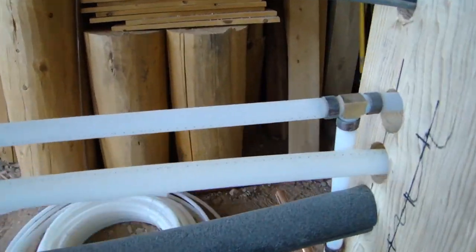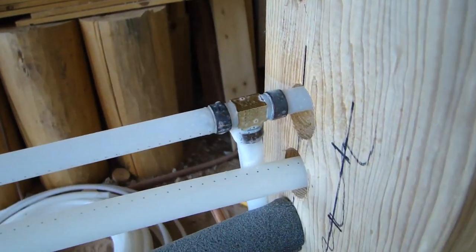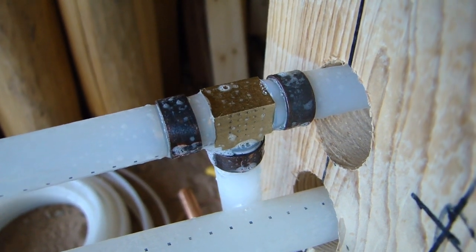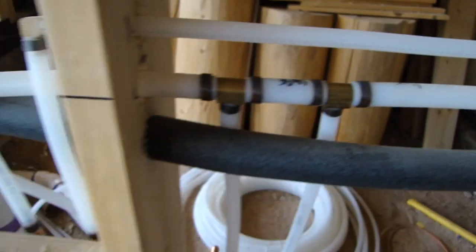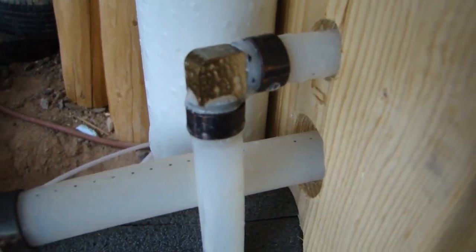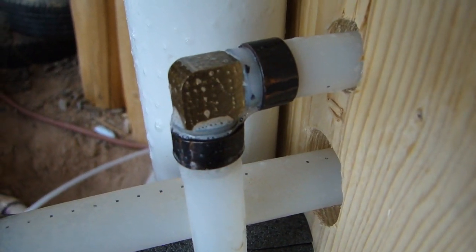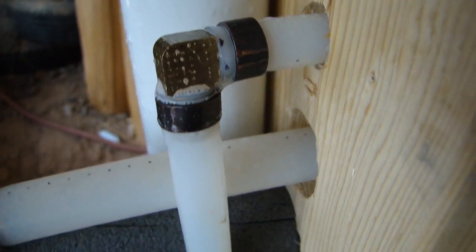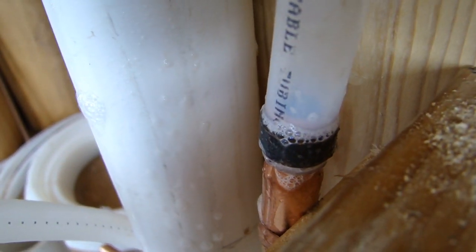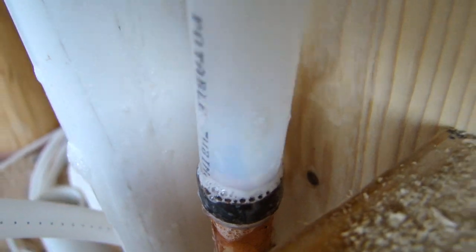Let's go spray all the drinking water piping fittings. The first fitting we hit is right here in the bathroom — not seeing any bubbles, that looks good. We hit another fitting right here — this is the drinking water for the kitchen — and nothing there either. Not seeing any bubbles.